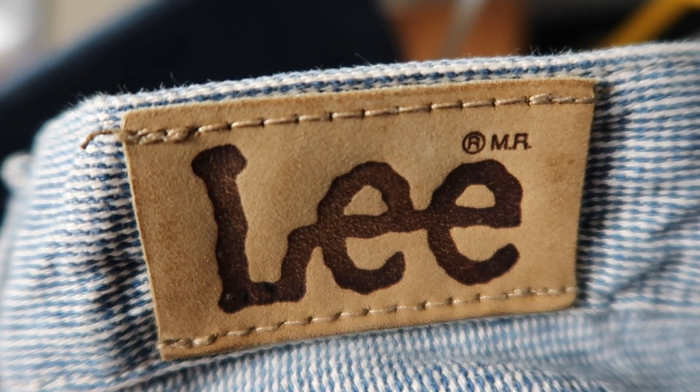In 1946 they introduced their Twitch logo, which simulates what would happen when you brand a cow — how it would twitch from the pain of the branding, making it a little bit wonky. This is also when they introduced the lazy S arcuate on the back of their jeans, and when they introduced the Lee Riders, which are pretty much the pinnacle of the Lee product line that we know today.